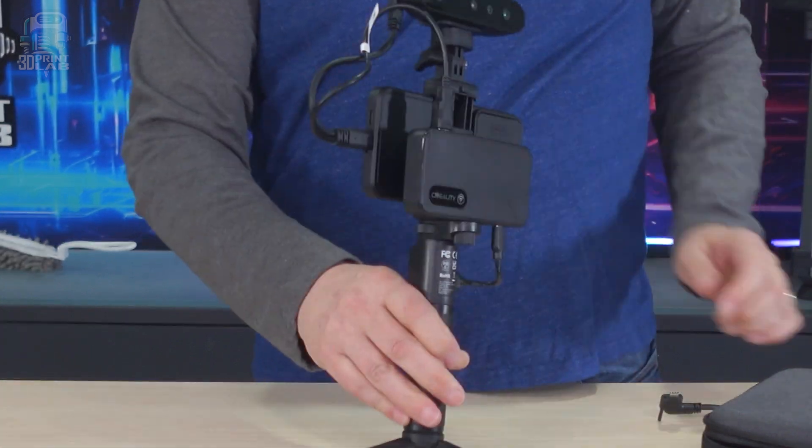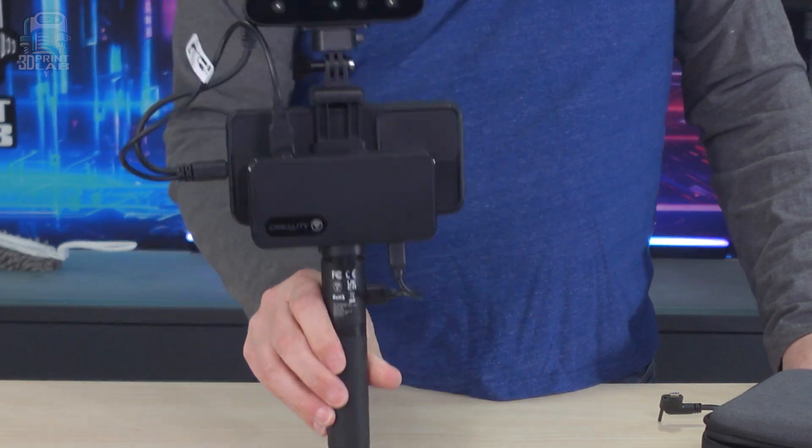Using the included cable also gives you access to the power bank built into the handle. And the app, just like the PC program, just works the way you expect, at least getting started.